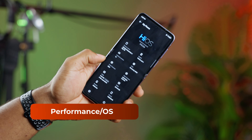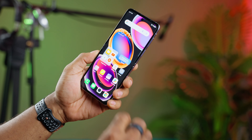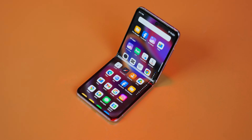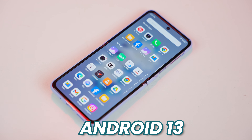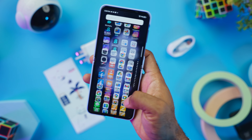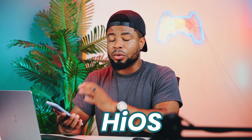Under the hood, the Tecno Phantom V Flip is powered by the Dimensity 8050 chipset, ensuring smooth performance and quick app launches. With 8GB of RAM and 256GB of internal storage, this device offers ample space for all your apps, games, photos, and videos. This might not be the most powerful chipset out there, but it's quite great for what it is. Running on Android 13 with Tecno's custom skin, HiOS, the Phantom V Flip provides access to the latest Android features and a fluid, user-friendly interface.